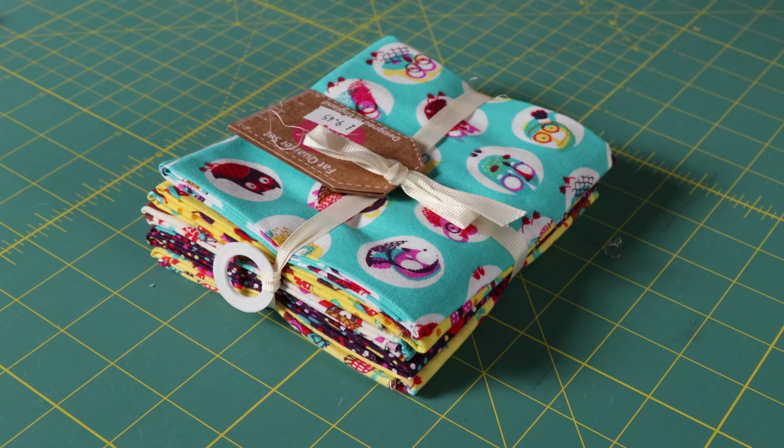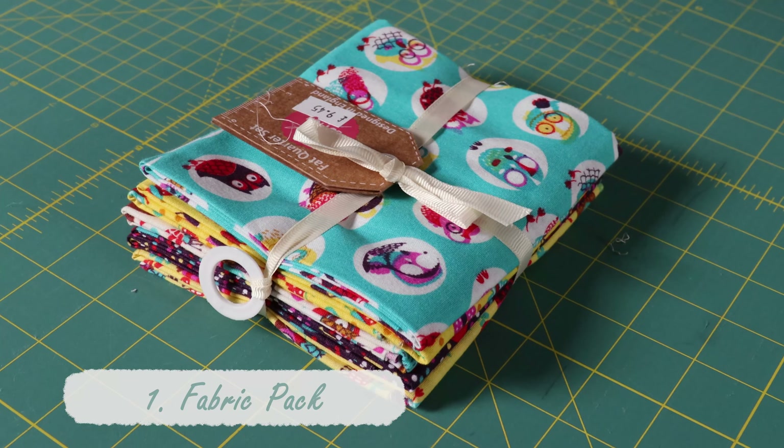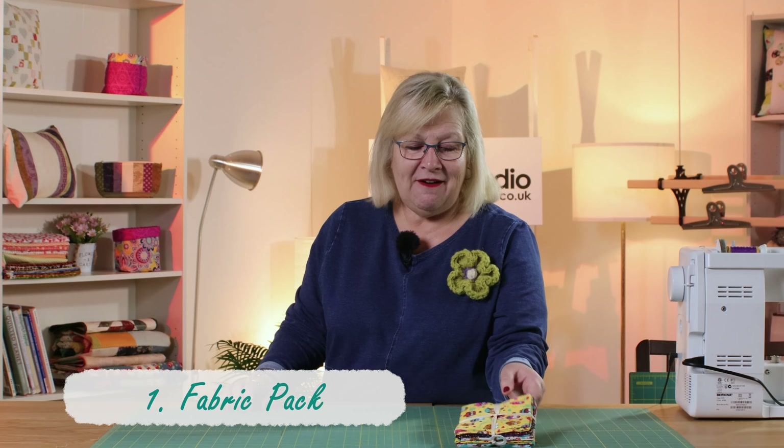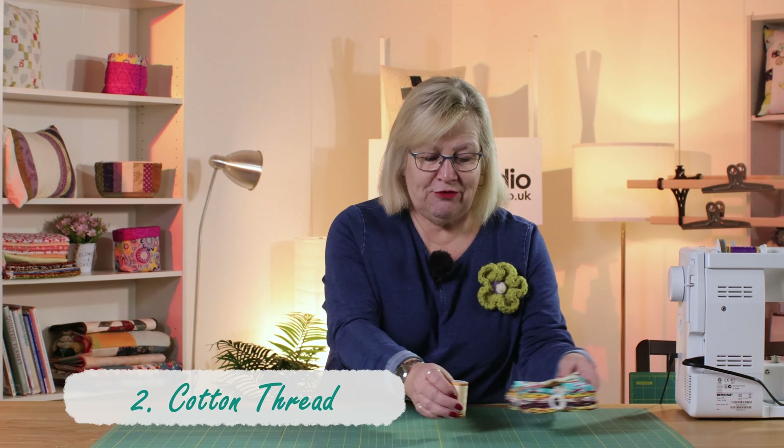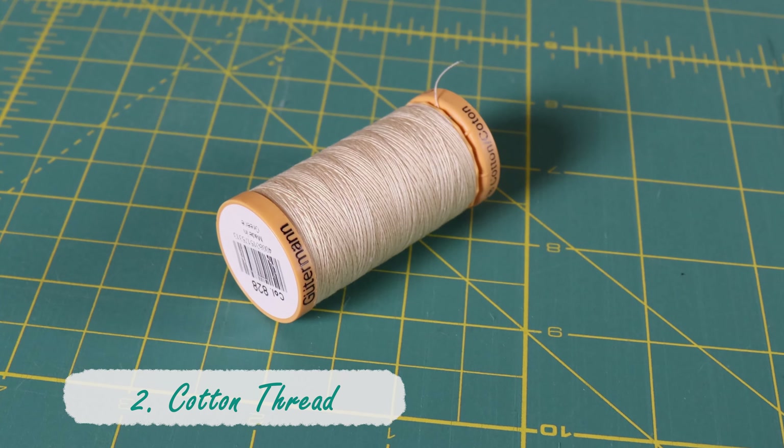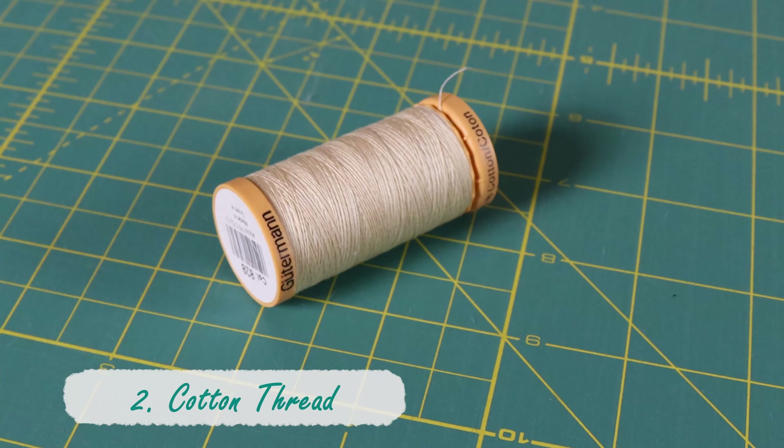The first thing you're going to need is some fabric. If you're a beginner I would recommend buying one of these little fabric packs of fat quarters to get you started. You will of course need a sewing machine as well, but the other things you're going to need are a good quality cotton thread. My preference is always Gutermann — choose a neutral thread because that will blend with any colour.